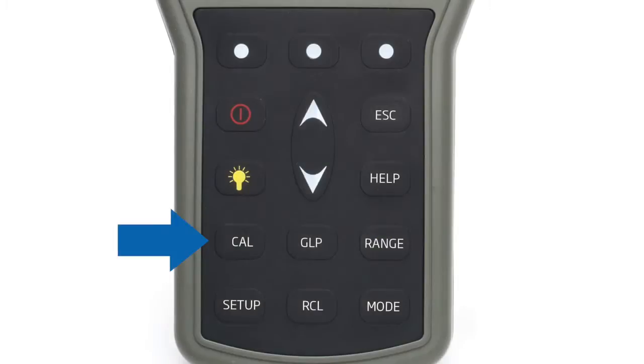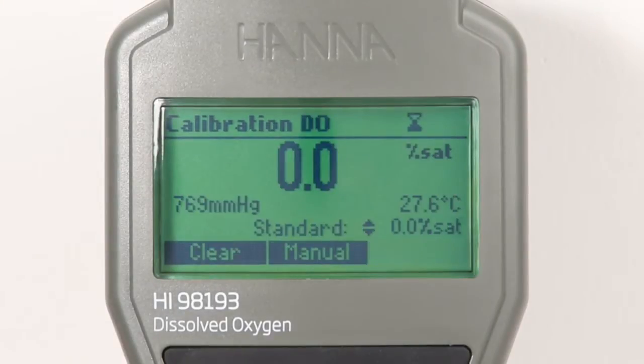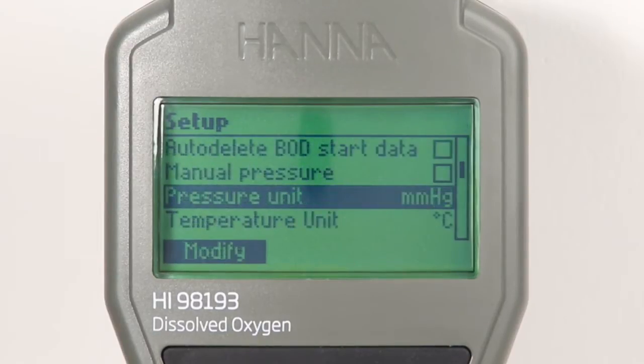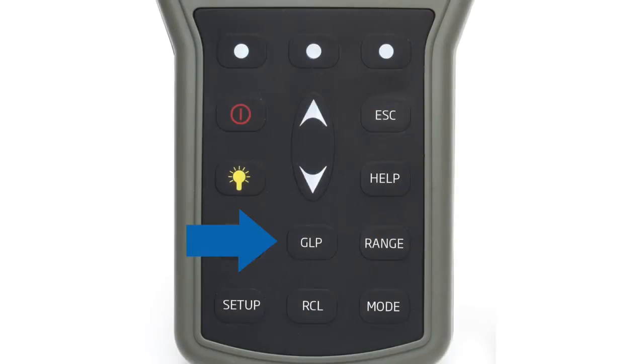Pressing the dedicated cal button allows users to enter automatic calibration. Calibration can be performed for dissolved oxygen up to two points at zero percent and one hundred percent saturation. The integrated temperature and pressure sensors may also be calibrated.